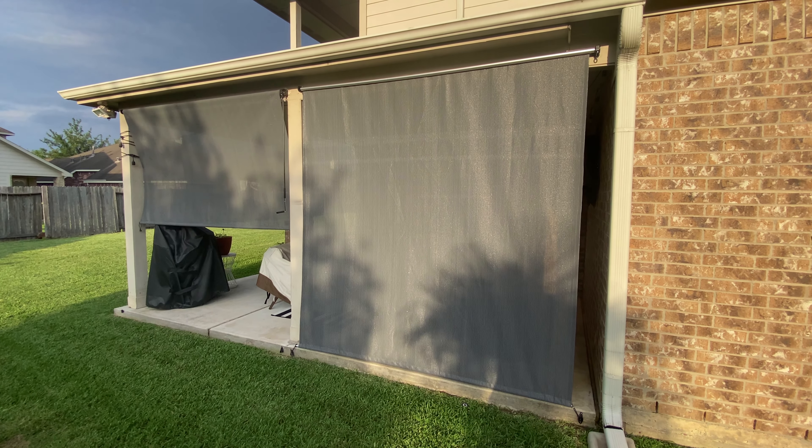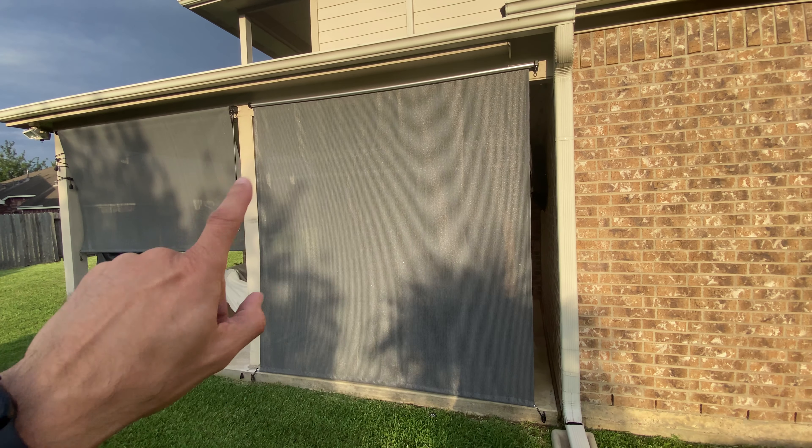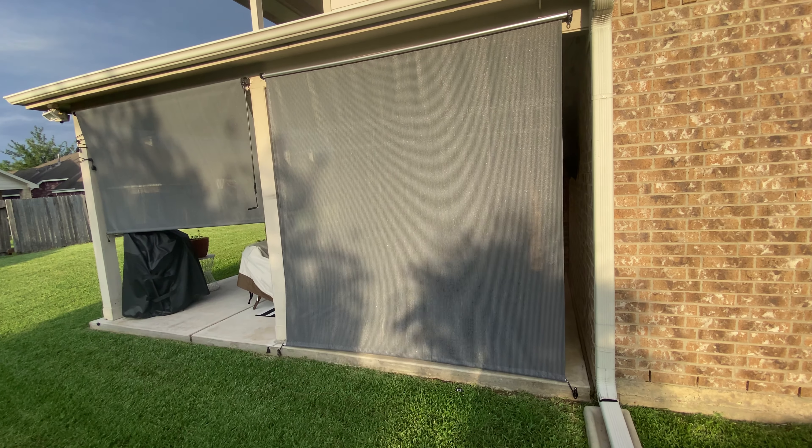Hey guys, what's going on? In this video I just want to do a quick review of these Artputch roller shades. These are the 8 foot by 8 foot, and obviously you can see it's in that charcoal gray.